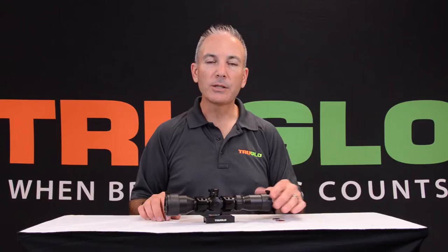Hi, this is Jeff with TruGlow. I want to show you how to change the battery in your tactical 3 to 9 by 42 scope.